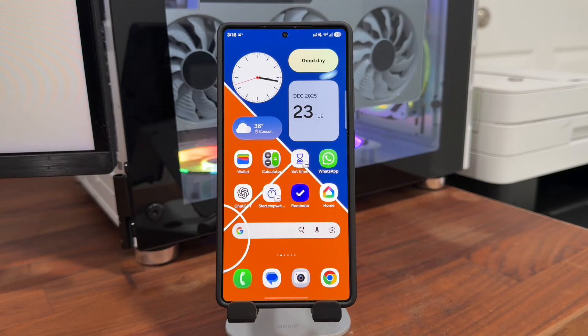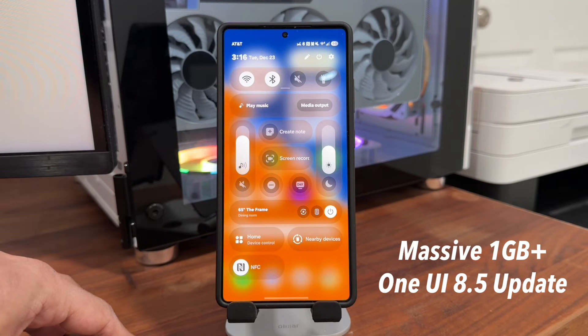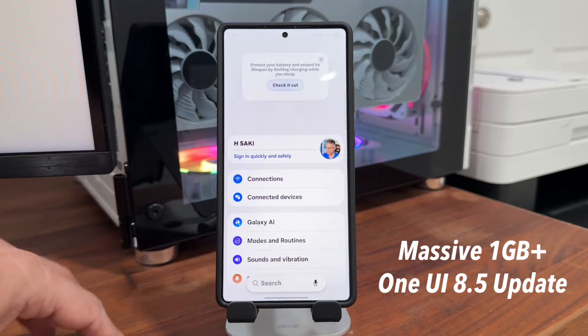Hey guys, Saki here from Saki Tekken. In today's video, we have a massive new update for One UI 8.5. We actually have beta number two for the Samsung Galaxy S25 series. So let's go to the settings and see what's going on.